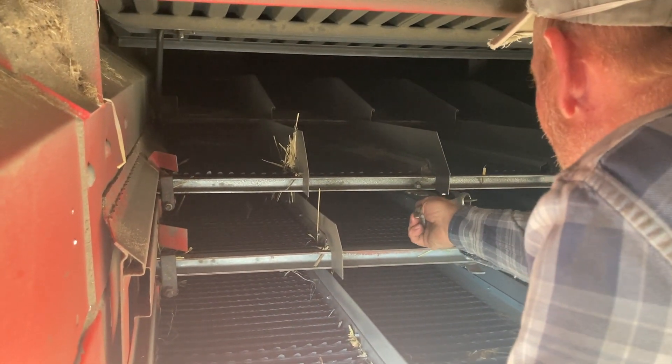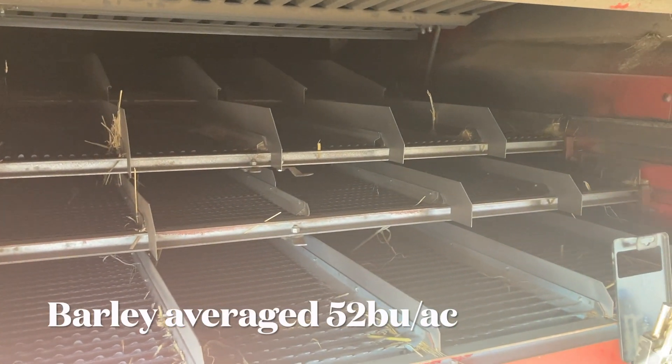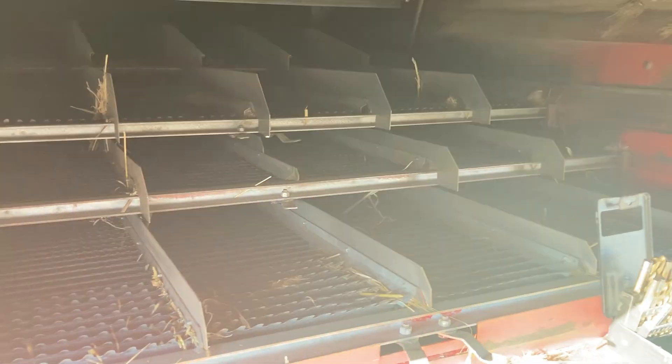Ben's going to crunch the numbers, and I'll make sure to tell you guys how many bushels we got for our barley that was grown on stubble.